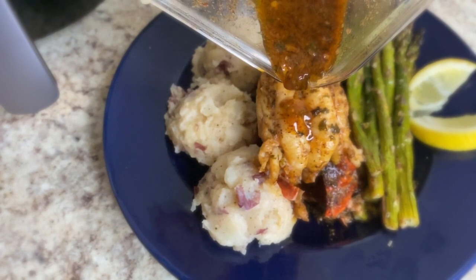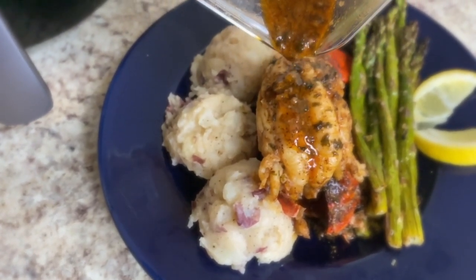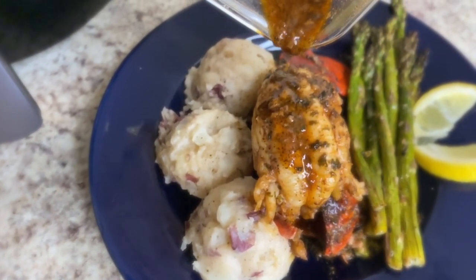Hey you guys, it's Busy Christy and I'm here with another YouTube video. Today I'm going to be showing you how I make my lobster.